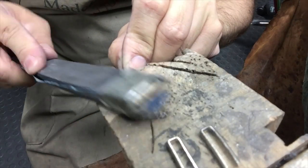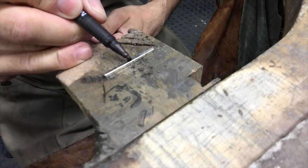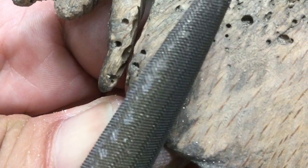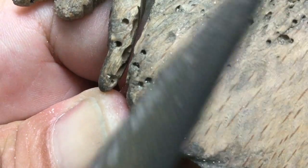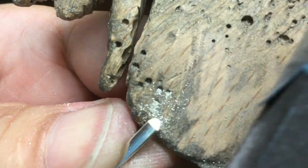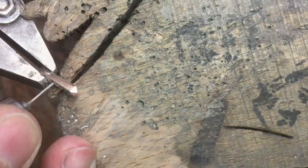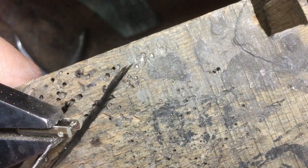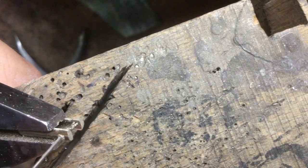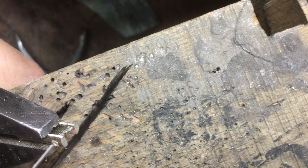I've got another bar ready to make the back of my cufflinks, just making the ends into a point. This is just a bar bent into a U-shape, then drill the ends.